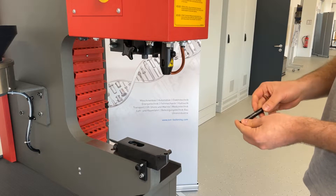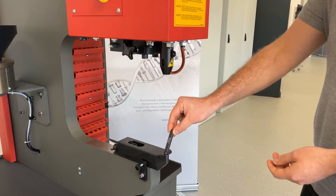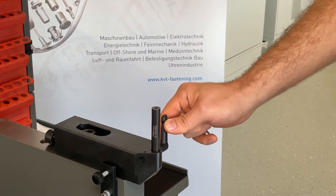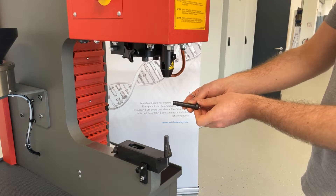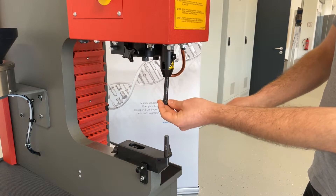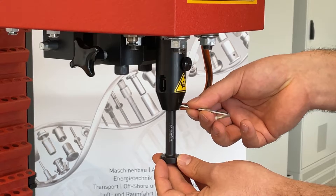We will start by mounting the bottom tooling onto the tool holder, which will be secured by tightening the fast connection lever. Then we are going to install the top tooling. The punch is fixed with two Allen screws.